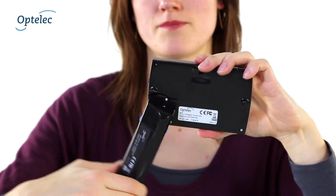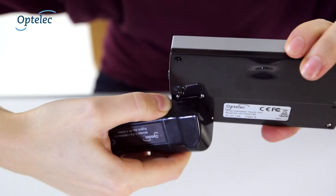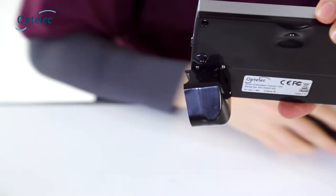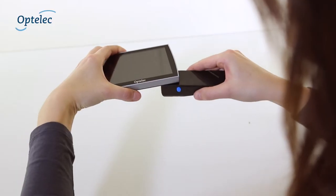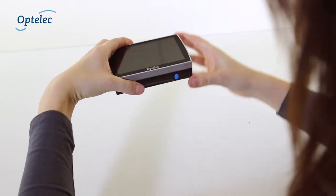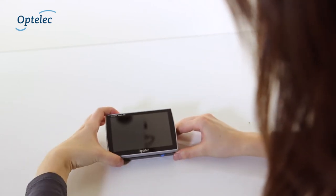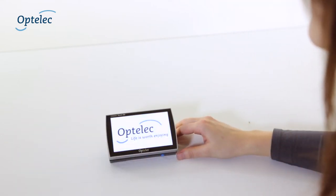The Compact Touch HD's built-in rechargeable battery handle is easy to replace. Push the two blue release buttons on the side of the handle and slide in an optional second handle. Now you can continue to use your Compact Touch HD while recharging your first battery.